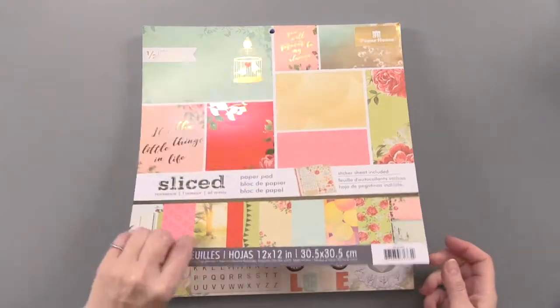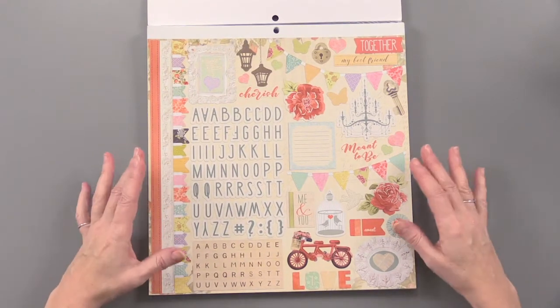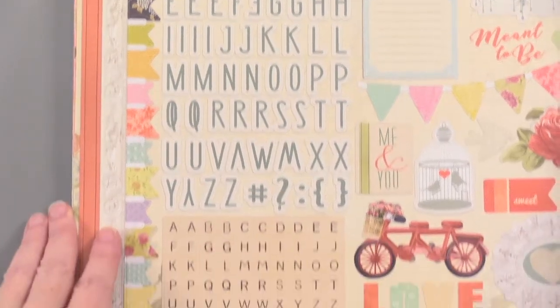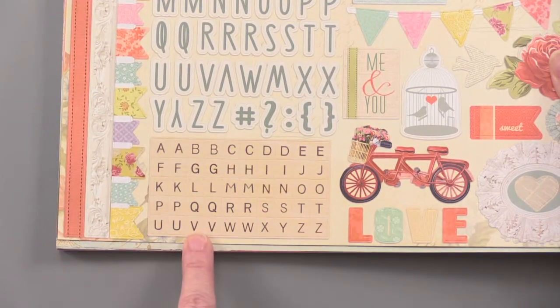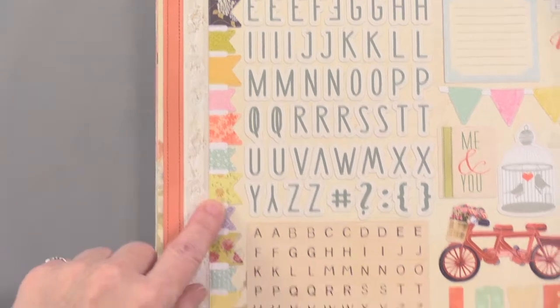It starts with a sheet of 154 cardstock stickers. These are so pretty. First of all, you're getting that large alphabet, another smaller alphabet with lots of extra letters, border pieces, and even a little banner.